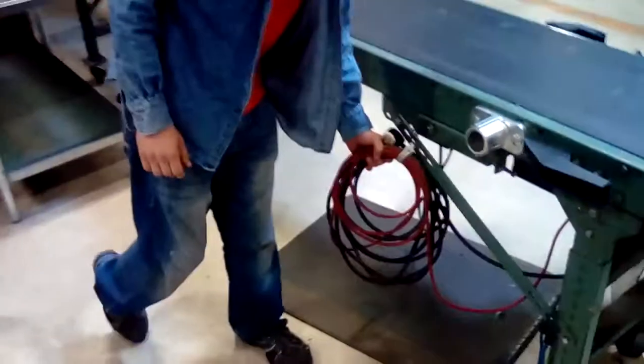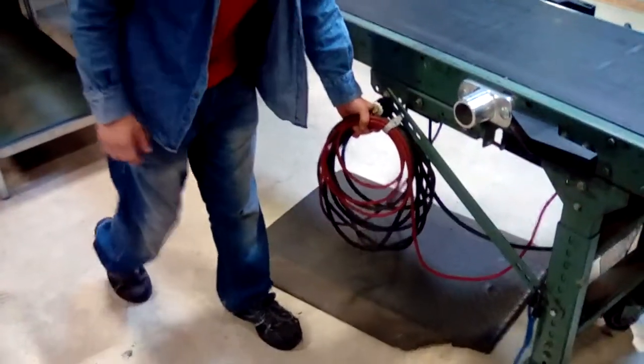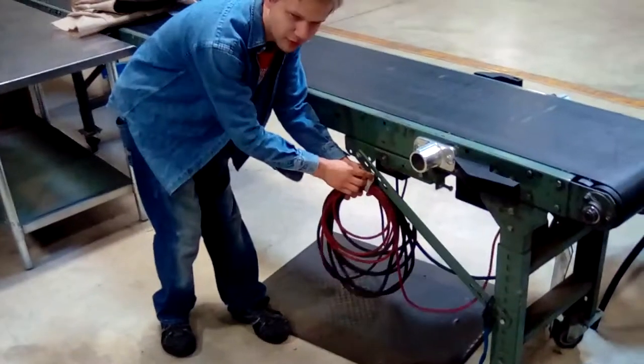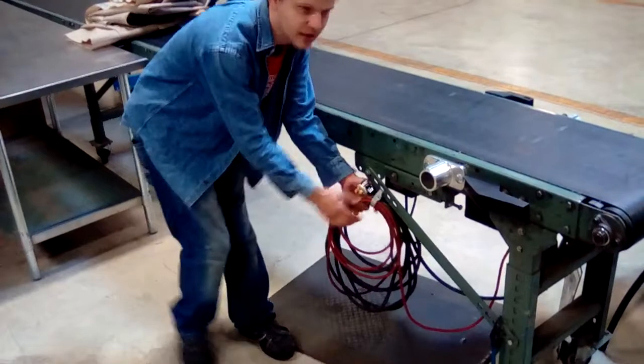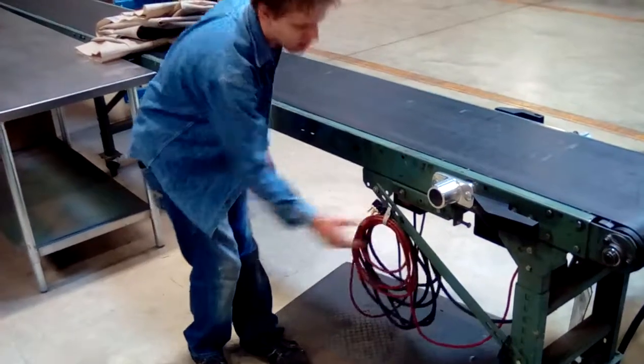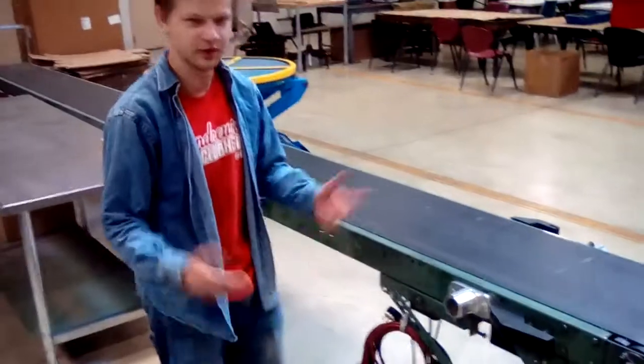All these poles are on the floor and we were tripping on them and they would be in a mess. So what we did is I took some Velcro and Velcro did this. All you gotta do is just stick it up here and put them in nice and neat, and come back later and untie them, and there you go.